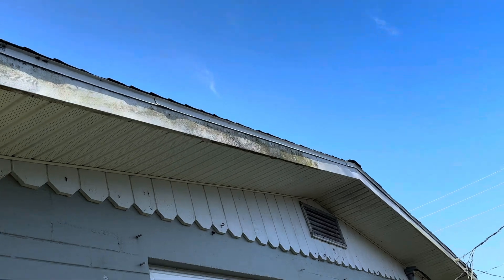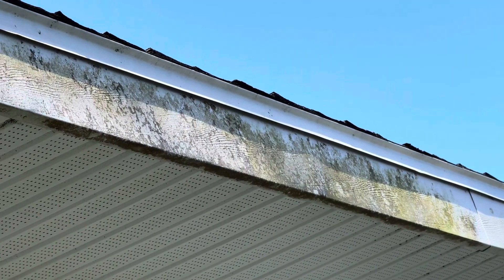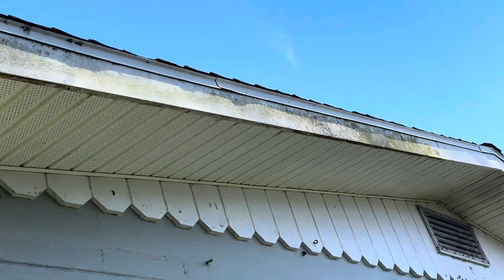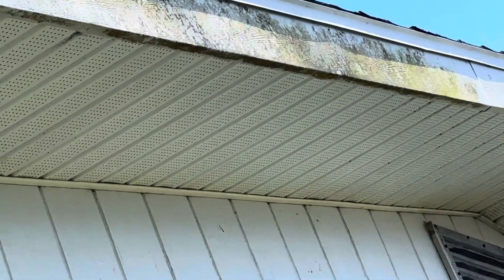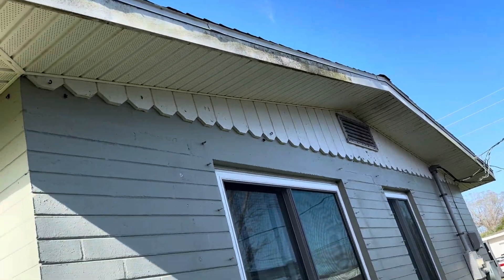You're seeing some very dirty fascia. You've got mold and mildew, you've got algae, and along here we've got some dirt and grime along the flashing and the soffits as well. You can see those soffits under there — they're really really dirty and I'll show you what those look like in just a second.